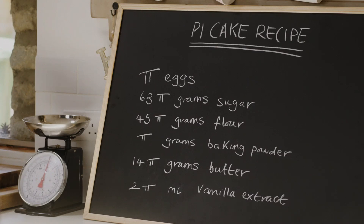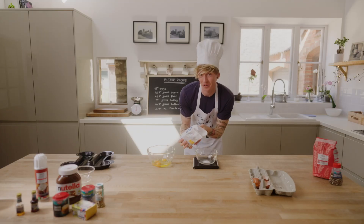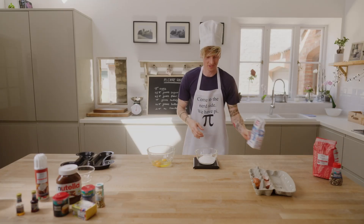What's next? 63 pi-grams — 200 grams of sugar, I think. Unfortunately, my scales don't work in multiples of pi. There we go: 63 pi-grams of sugar.